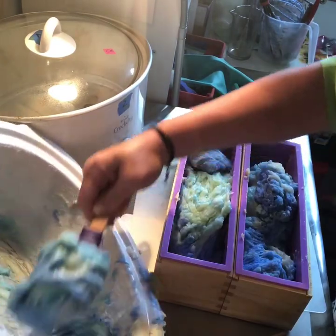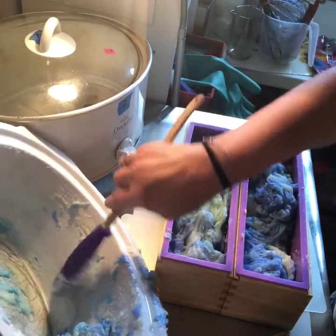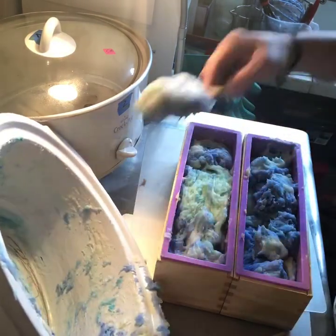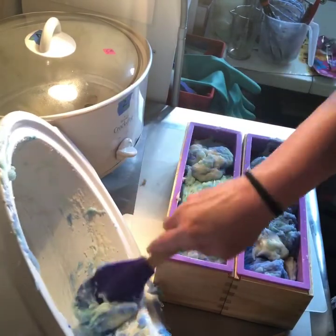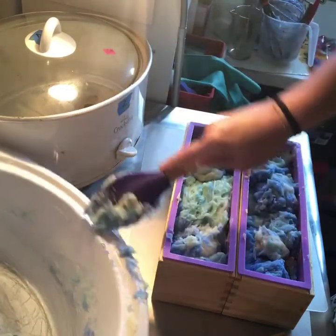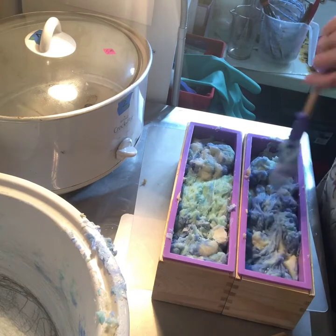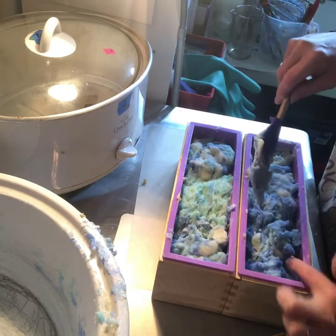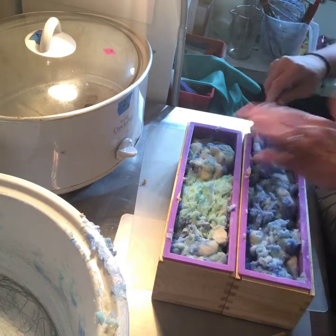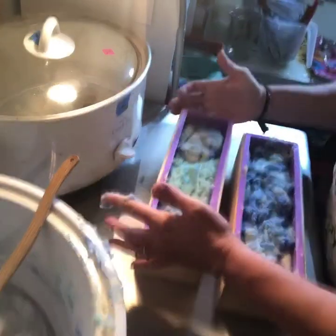I'll plop it in there — it's so therapeutic. I don't know maybe it is for everyone, but I have to say it does get a little stressful at this point because it's starting to harden and you don't want to waste any — you want to get it all in there. You've got a lot going on when you have these colors, but it's starting to look like some ocean! You can also see why no two loaves and no two bars really look the same, especially when you're using different colors.